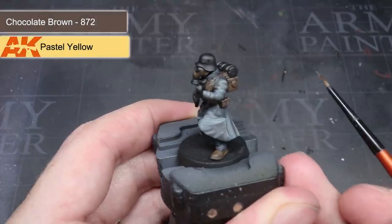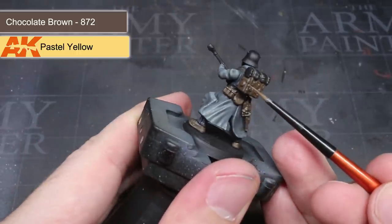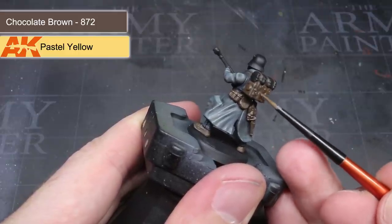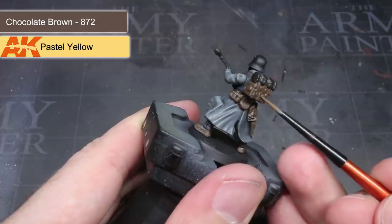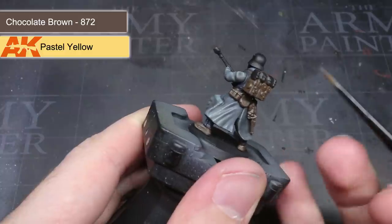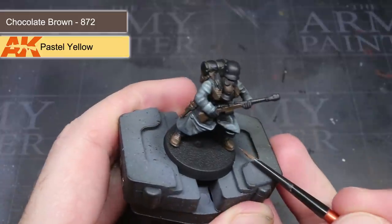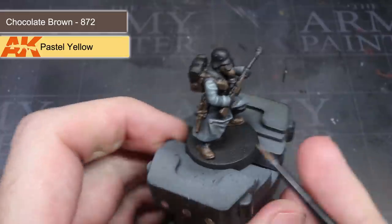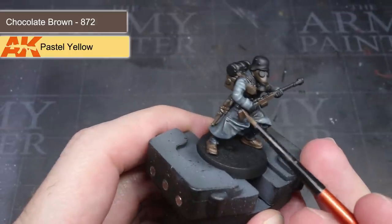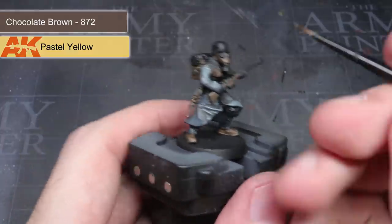Once the base layer had dried, I used the same lightening technique as on the coat. By adding a little pastel yellow to my Chocolate Brown, I created a tan colour that I used to edge highlight all the areas painted with the Chocolate Brown. When edge highlighting, try to focus on the edges that are visible when you look down on the model. Most light comes from above, so it's the areas facing up and towards the top of the body that tend to be lightest. This reduces highlighting time too, as you're not tackling every single edge.